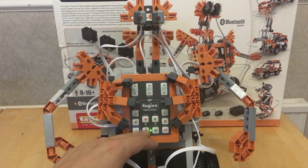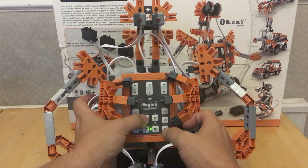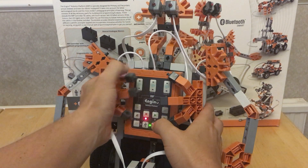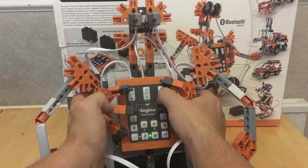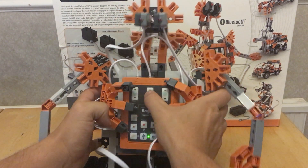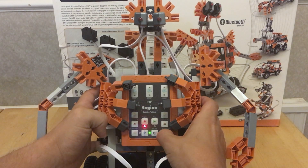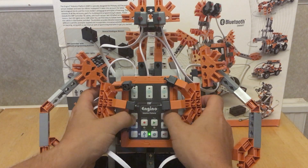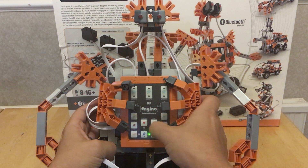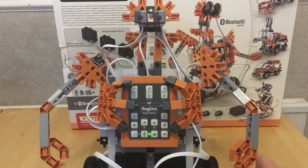This is designed for younger kids, so these buttons are really easy. This is the first time I've tried this: I hit the record button, then press forward on one motor, then back, then maybe trigger some LEDs, and then press stop.